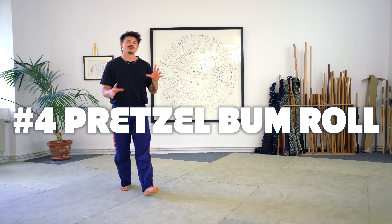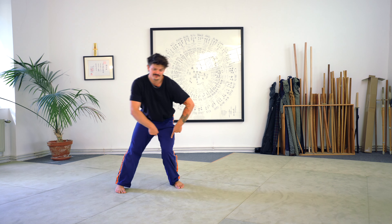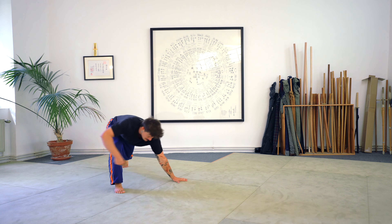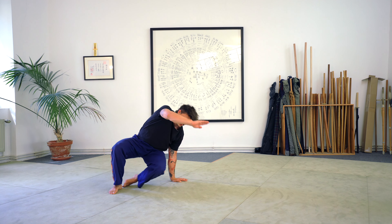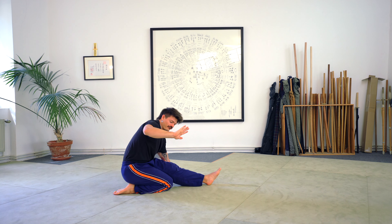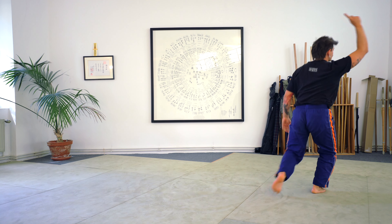Let's try to now put it into a full move so we can directly use it. From standing I will pull one of my legs backwards and replace it with my arm. Now I have my little window — I can pull my leg through. From here I directly go into a bum roll: I sit on the floor, cross my legs, and come up.